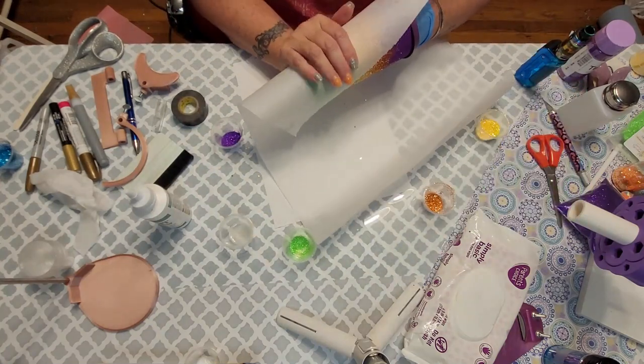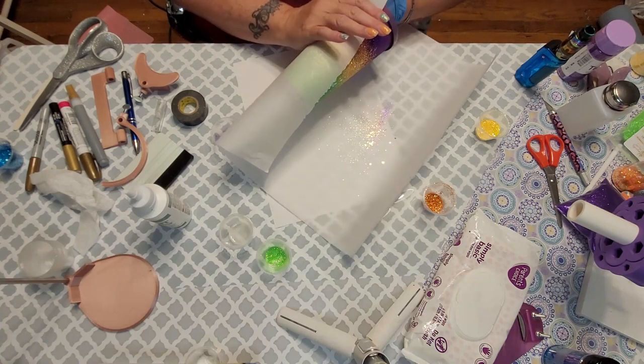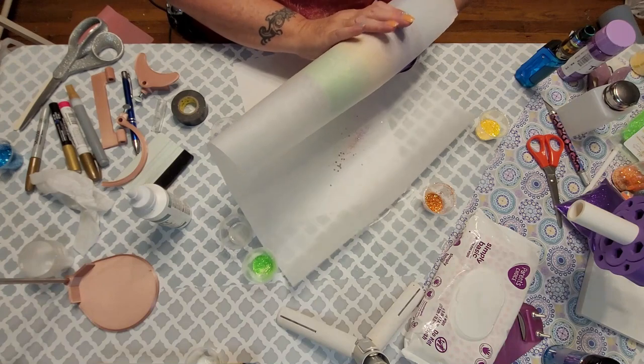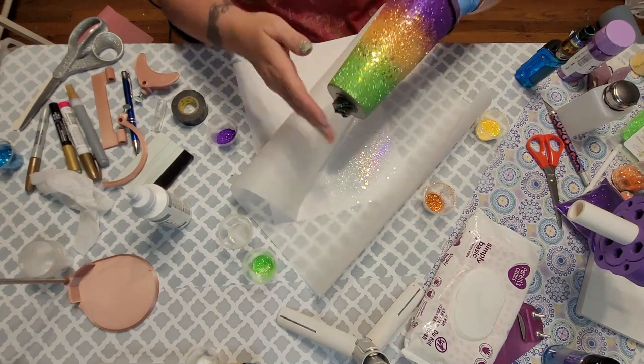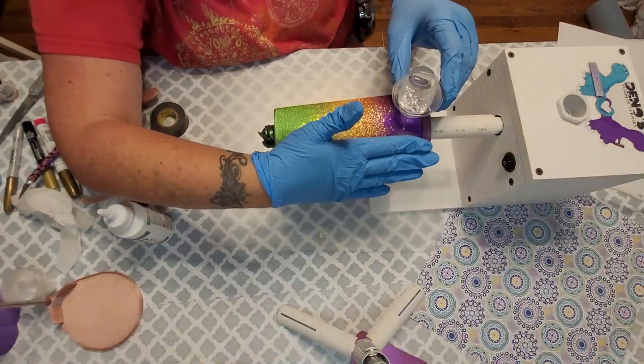Grab some parchment paper or even copy paper and just smash that glitter down — you're trying to get it all flat. Then let that cure for about an hour, then spray coat it with Rust-Oleum clear matte, and then do a thin layer of epoxy.